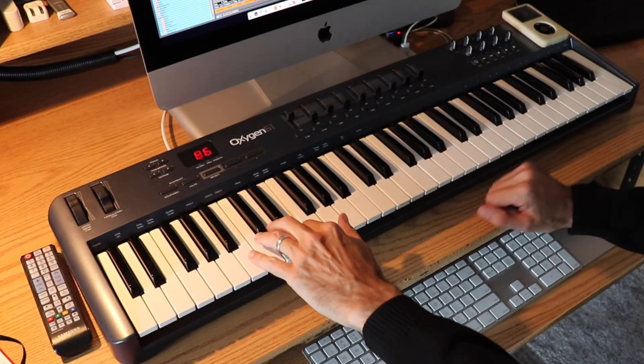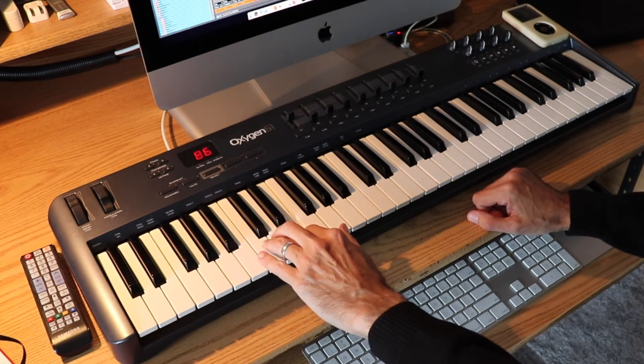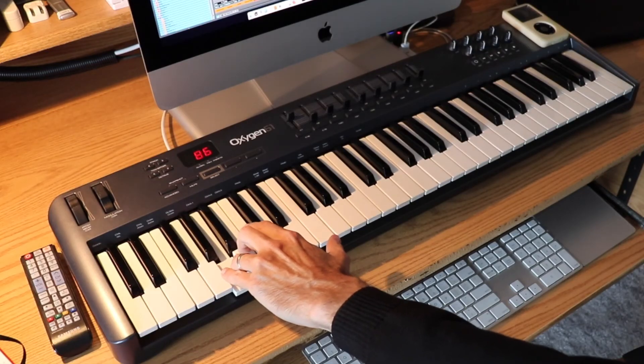So far, I've only used the four notes from the bass line to create this entire harmonic and rhythmic backdrop. You can hear that it really just takes five or six elements working together really well in order to create something that's compelling, dramatic, and emotional.